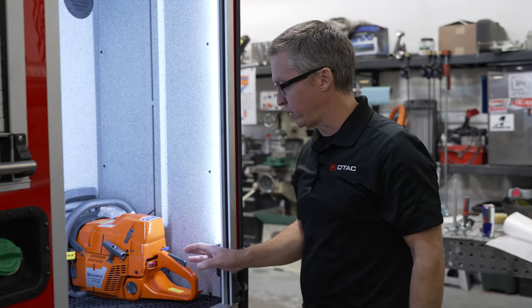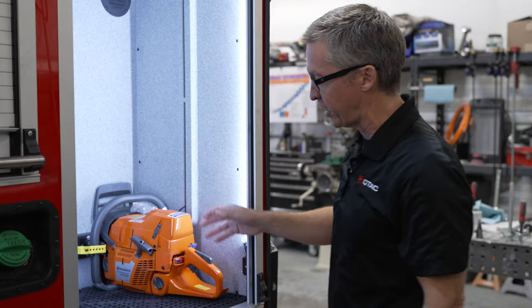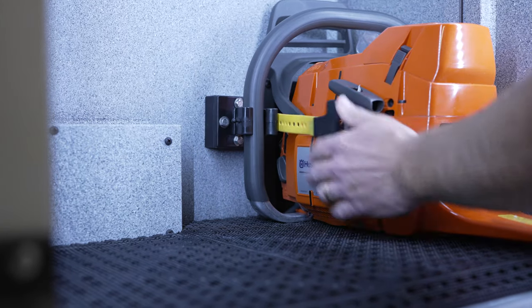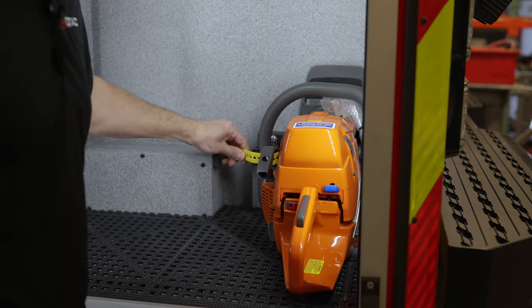In the last video we showed you the chainsaw mount and the pocket it goes into. We've now added a tool mount, so you can pull it out and the chainsaw comes out really quickly and easily.